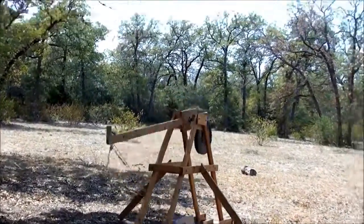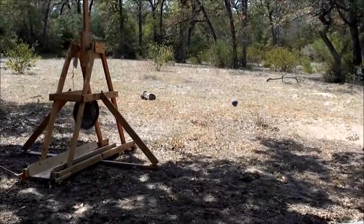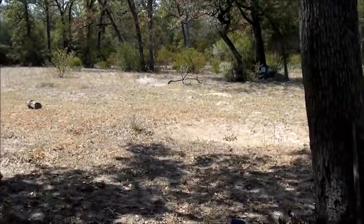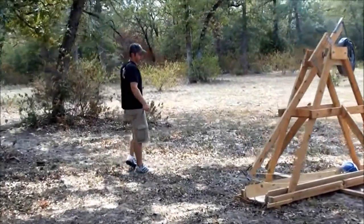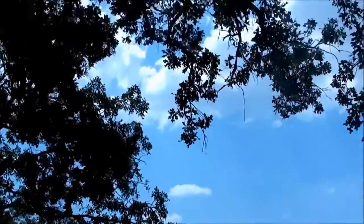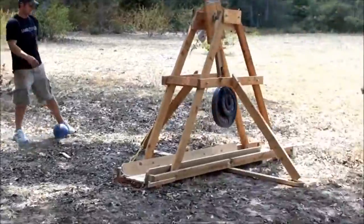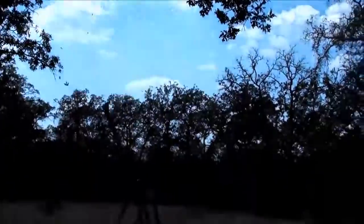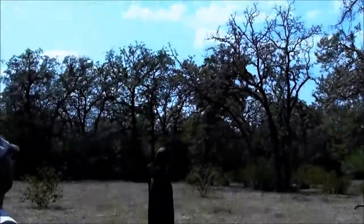Here we go. Added more weight — that was better. I think we just need more weight. All right, added 50 pounds, got 140 total. Let's see it. Right on your head — that's going to be awesome. That was the best one yet.